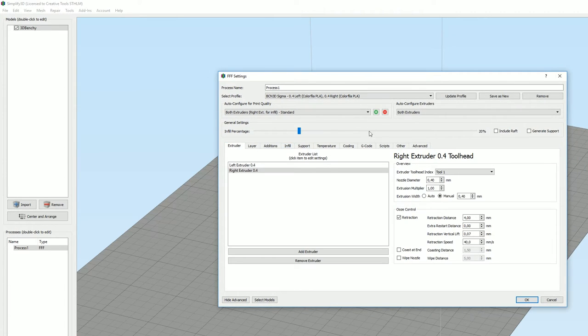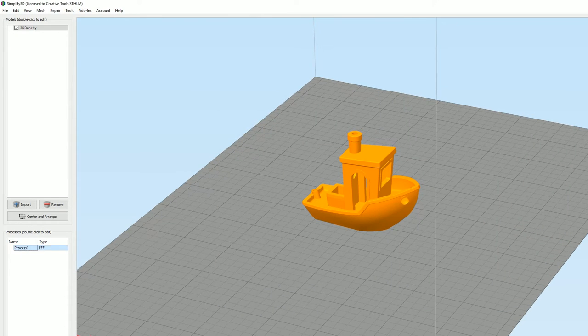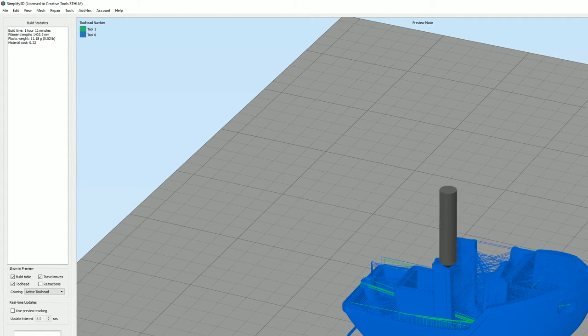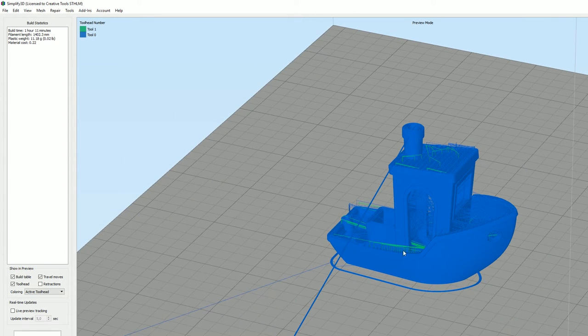Alright, so let's go with the right extruder for infill and both extruders — right, left, everything looks good. Infill: right extruder, 0.4. Let's go with concentric and a little bit lower resolution. Okay, so let's just not do too much — let's slice it and see how the tools work. Oh look at that! This would be pretty cool. One hour! So let's start off with this one and go from there.